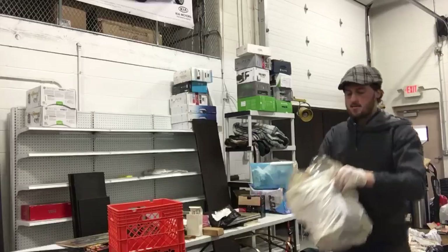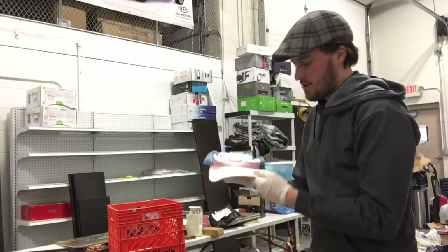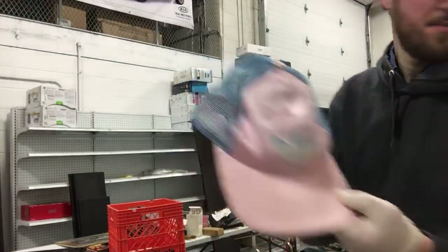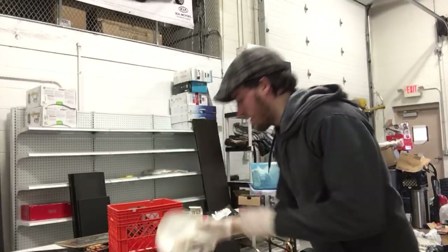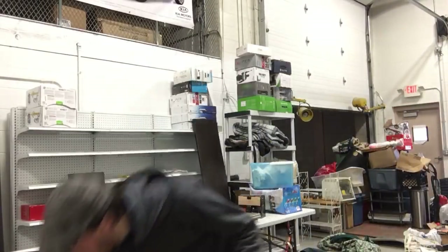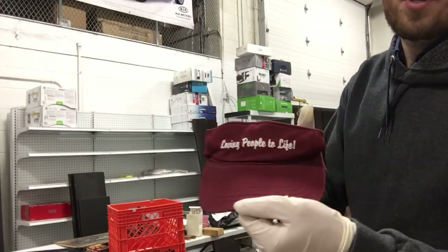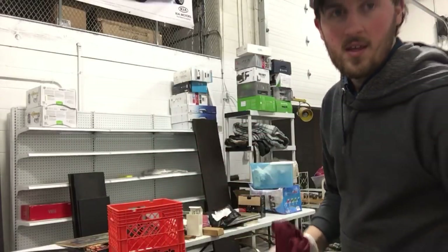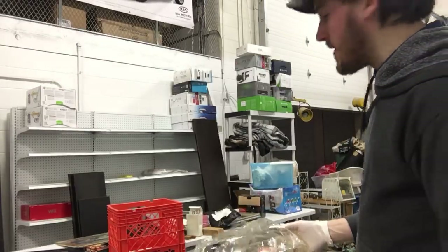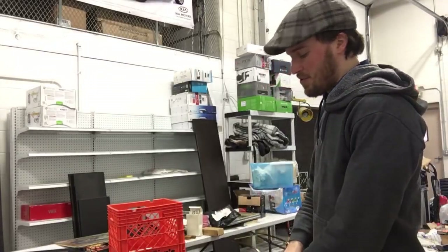Bag of stuff. Vintage Adidas hat — clean that up, probably be worth about 15 bucks on eBay. What is this one? That is in rough shape and it's nothing. A lot of empty cases — someone says I normally save them, because I get a lot of games that don't have cases, but those were in pretty rough shape.